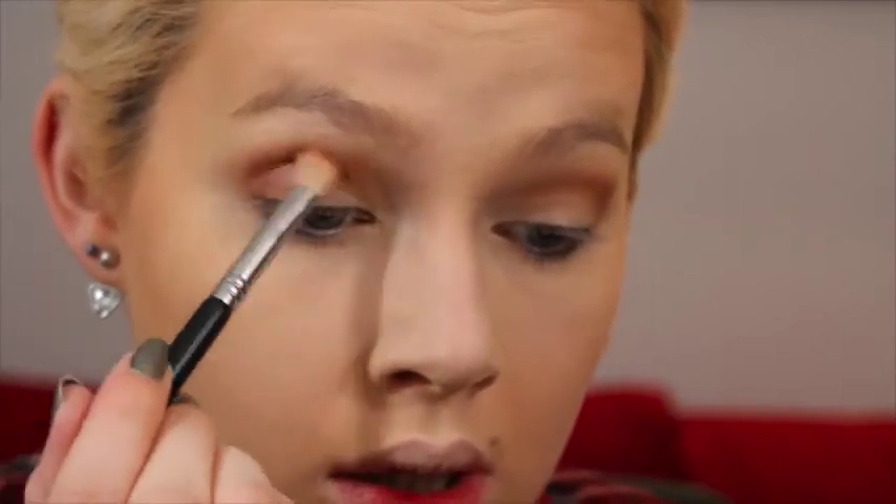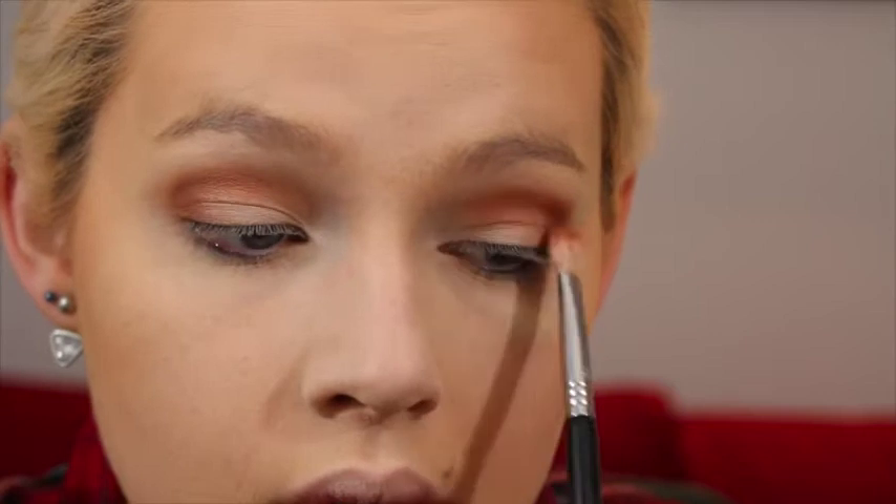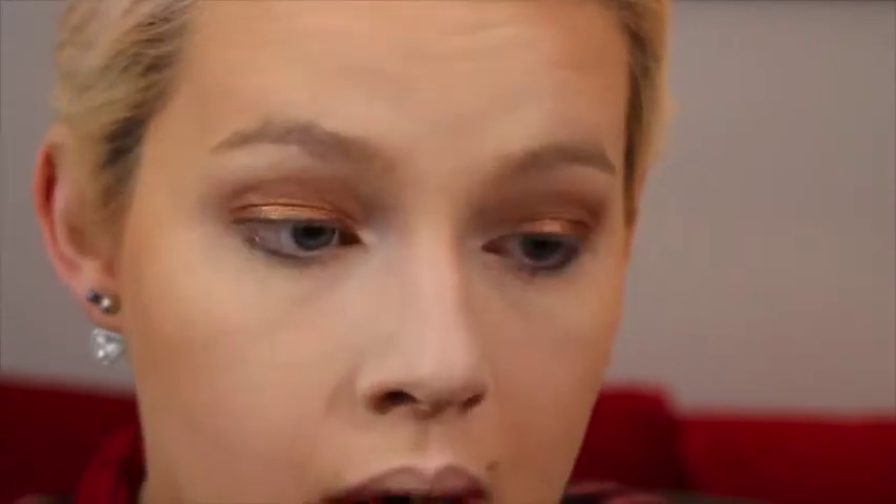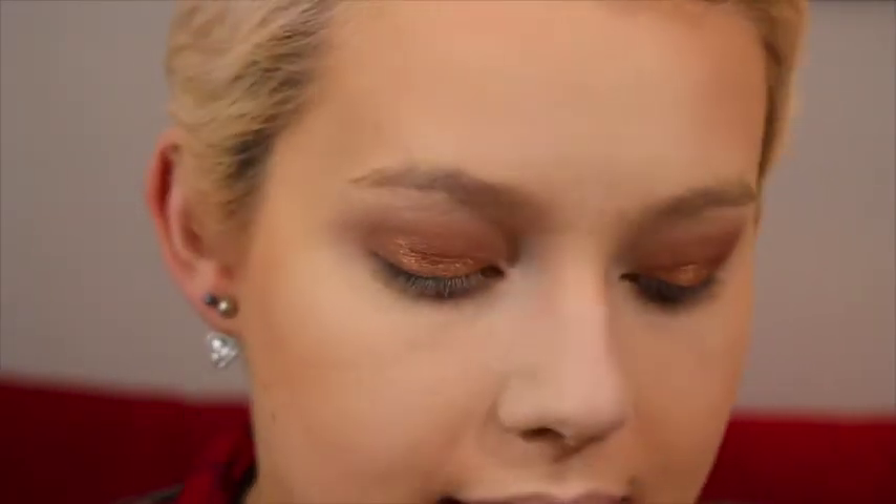Next I'm taking the color Whimsy on the same brush, keeping it a bit tighter and lower in the crease, then taking a clean fluffy blending brush to phase it out. Then I'm taking the color Ethereal on a flat shader brush and packing that all over my lid, going back into Whimsy with the previous blending brush.